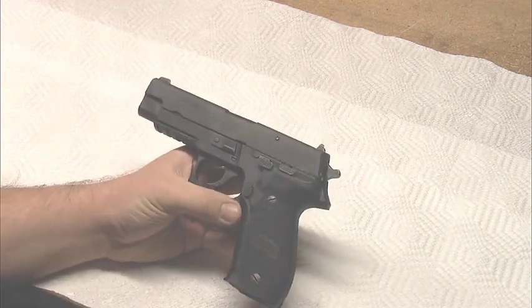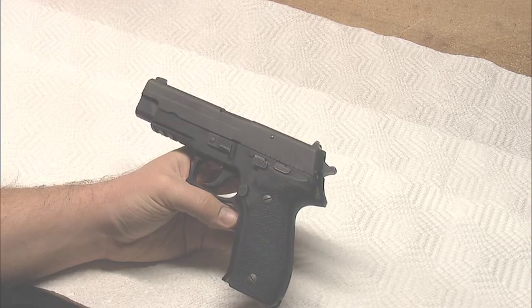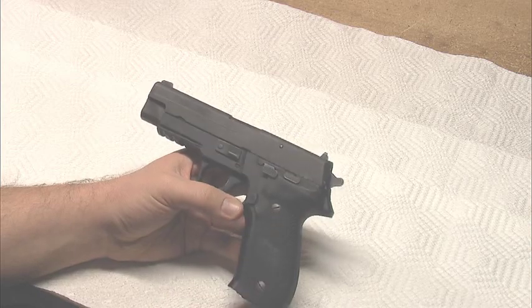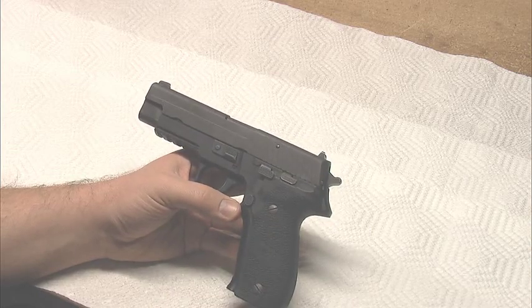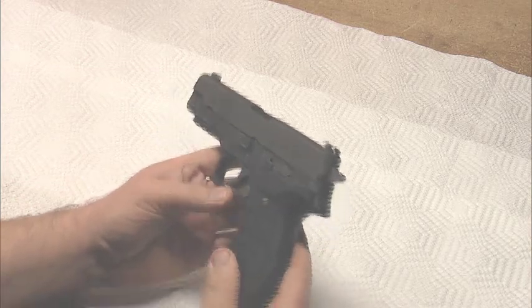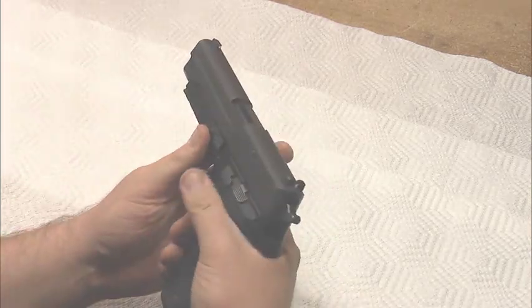This is a standard full-size Sig P226 in .40 Smith & Wesson, and I'm having an issue with it — not specifically with the gun, but more with me and how I operate it. When I first got this gun I didn't know much about shooting, and you can actually see in some of my earlier videos that I've posted.